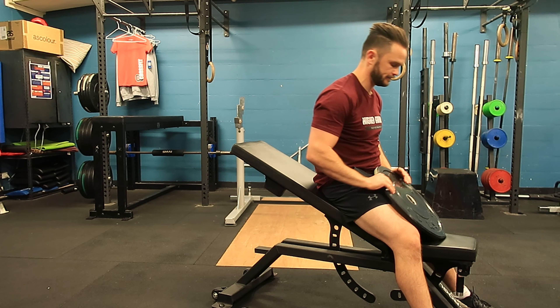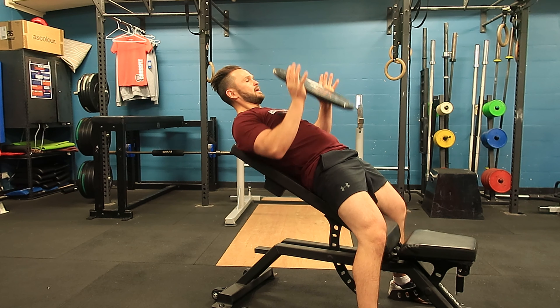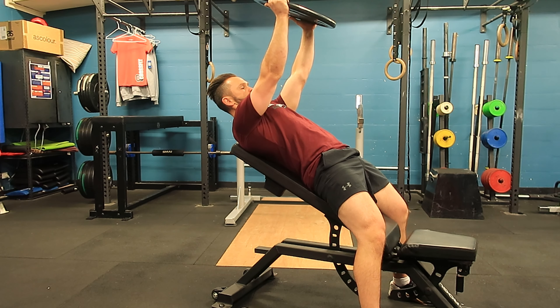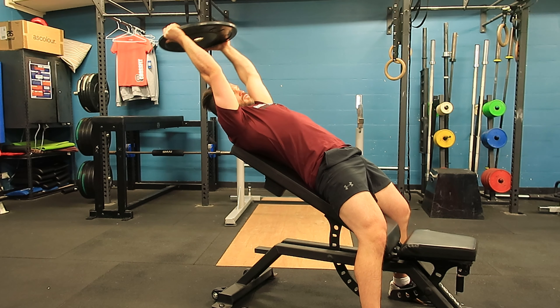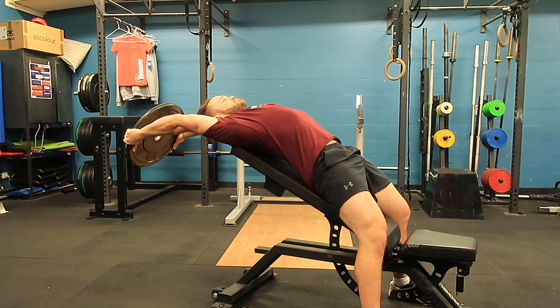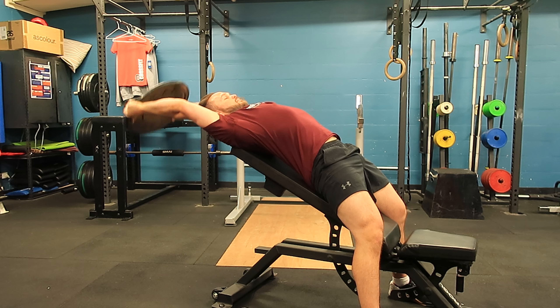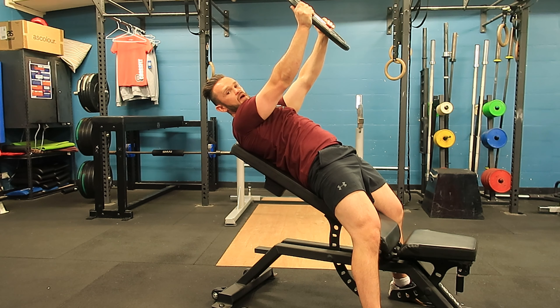I've got my plate here. Wiggle myself up on the bench, take a big breath in, big breath out. We're trying to sit over the bench and then nice big pause here. Come back up — big breath in, big breath out.